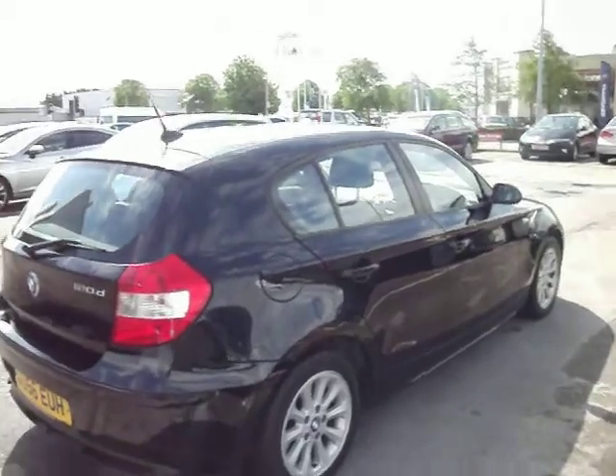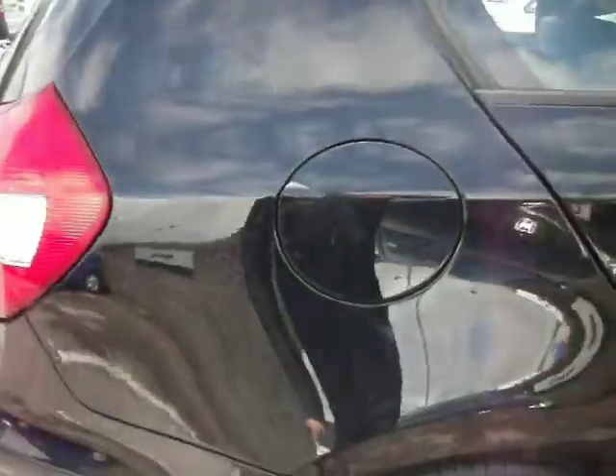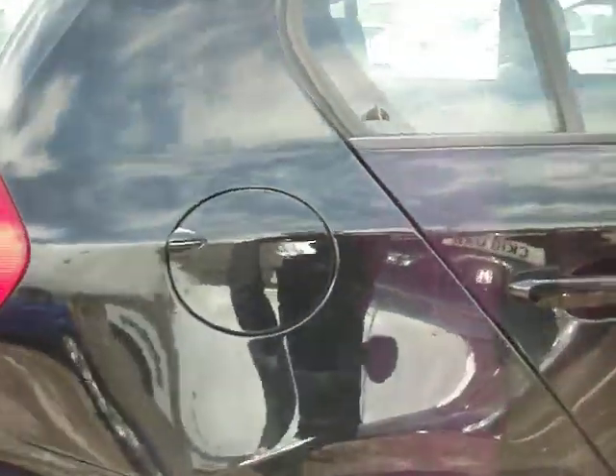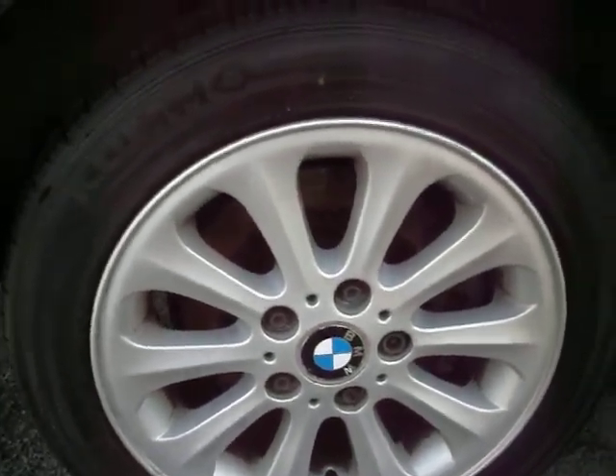Basically it is ready to go but needs a little bit of prep. Starting at the rear quarter — to be fair it is very, very nice. It's a black car so you could do a mop and polish all around just to get some light marks off, but the rear quarter is good. Rear tyre is on 5mm and the alloy is in pretty good condition.